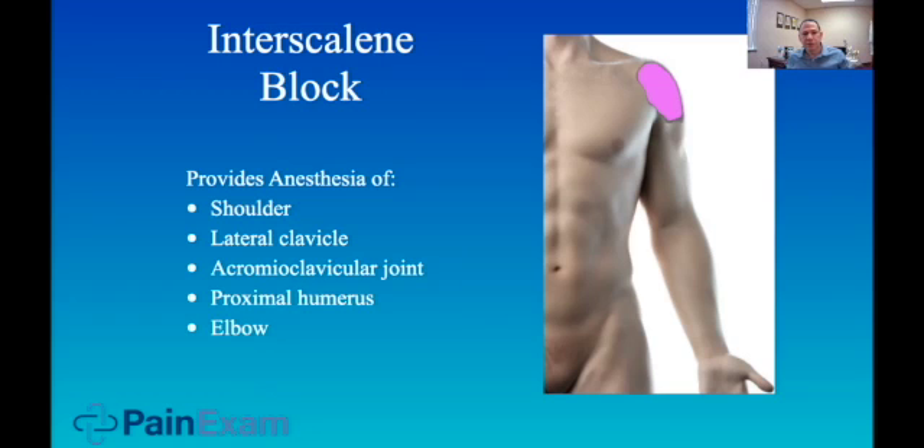The interscalene block provides anesthesia of the shoulder, lateral clavicle, acromioclavicular joint, proximal humerus, and elbow, but it spares the ulnar nerve.